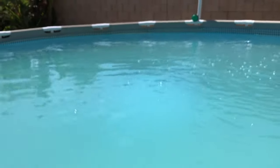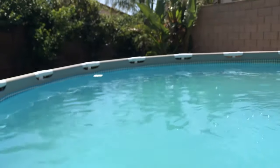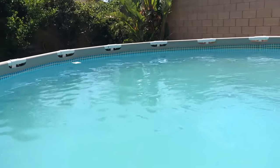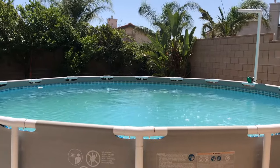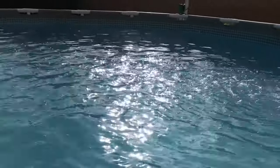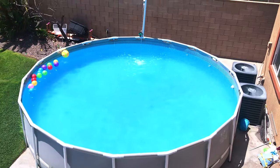We've come back in about another hour and this is how our pool is looking. It is the end of the day and we have been cleaning it for five hours now and changed the filter twice.